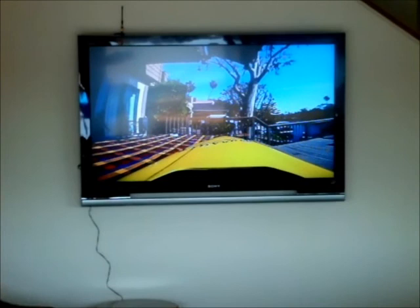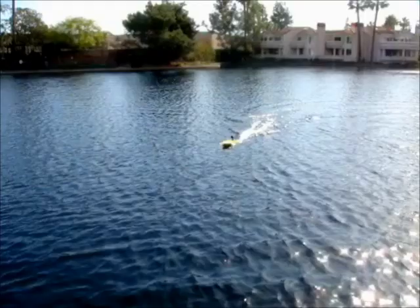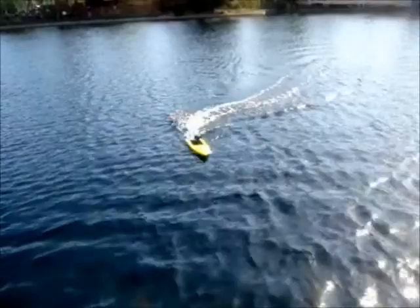I have 2.4 gigahertz wireless. This is not — I repeat, not — operating at that frequency, which can cause data hits. So the picture is clean both from 2.4 GHz interference as well as from any noise generated from the vehicle itself.